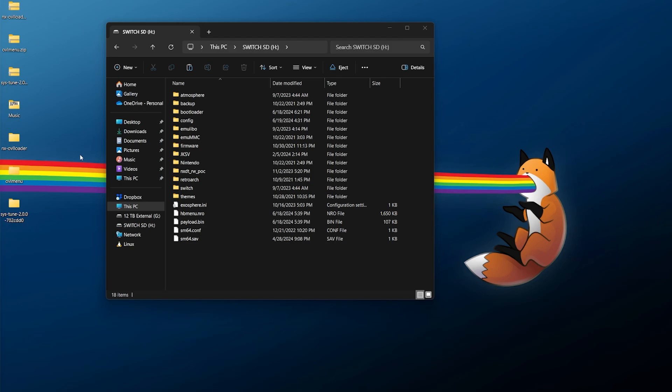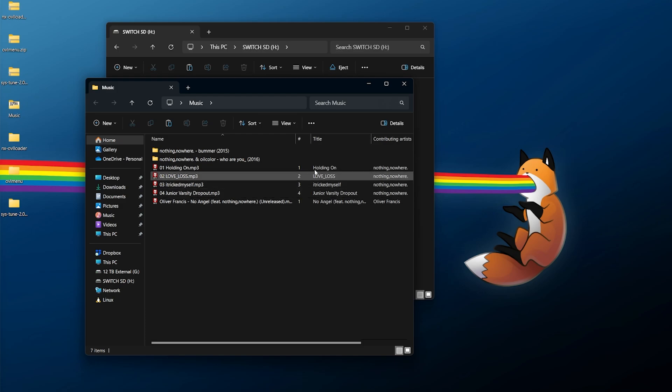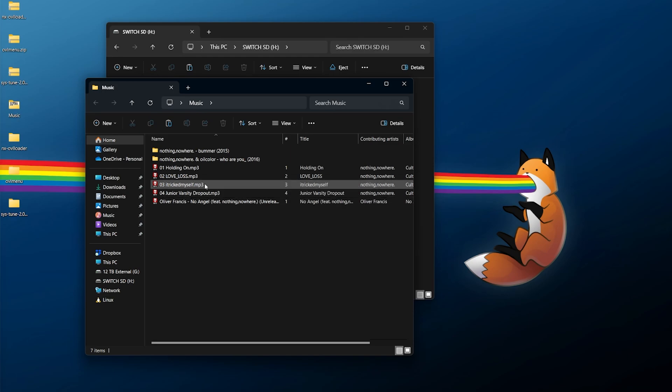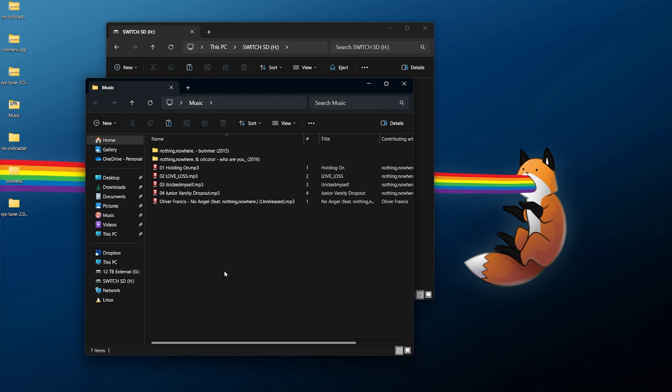The last thing we need — and most important — is your music. sys-tune does not hook into anything like Spotify, YouTube Music, or any other service; it relies on music that is local on your Switch. I have a music directory with a couple of albums in folders and some one-off MP3s for demonstration. When it comes to formats, there are three that work with sys-tune: your music must be in MP3, FLAC, or WAV format. If you're on Windows, go to View and enable 'Show file name extensions' to check. If your files are not in one of those formats, you'll need to convert them.